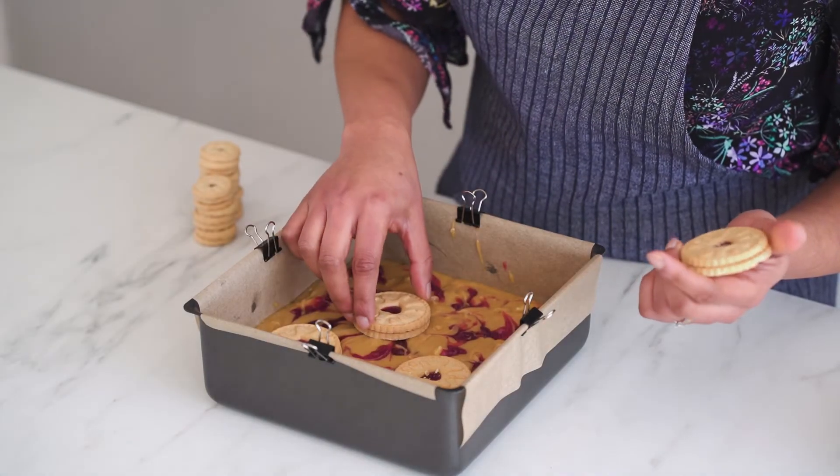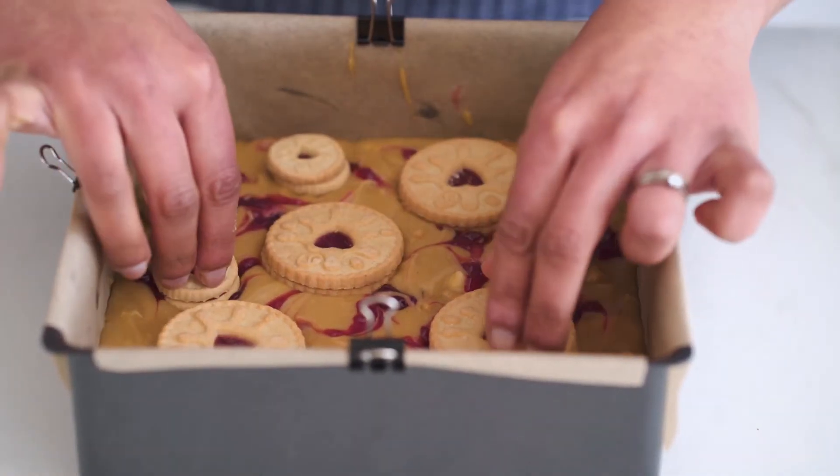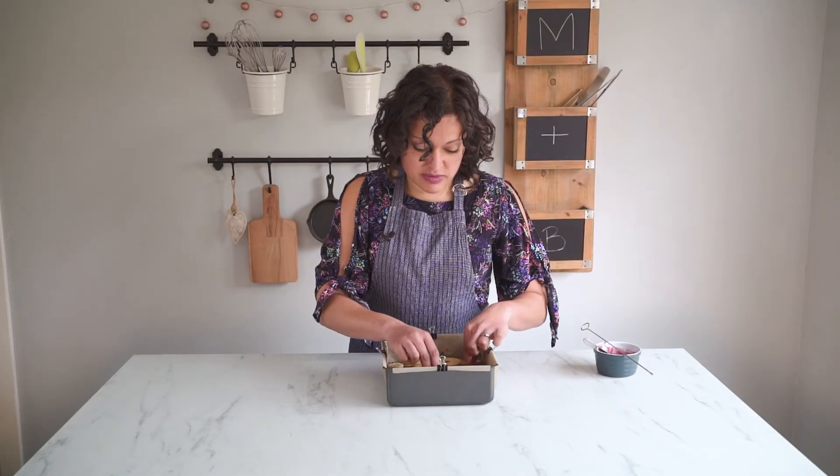Now it's time for the rest of our jammy dodgers on top. I'm just going to place these randomly over the top and give them a little gentle press down. They shouldn't sink further than the surface because the other biscuits within the blondie mixture keep them from sinking to the bottom during baking. Give them a little wiggle to make sure they're well secured, and these are going to go in the oven to bake - they'll take about 25 minutes.